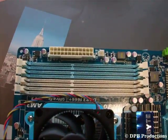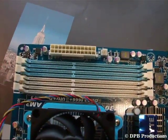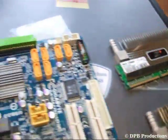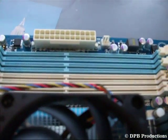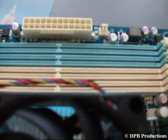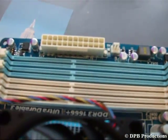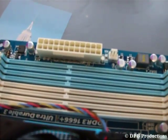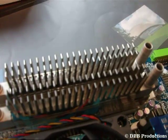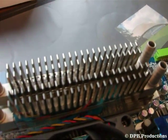Now you should install your memory module. You have to spread the retaining clips at both ends of the memory socket. Take your RAM and note the different size of the parts in your memory socket — your RAM will only fit if you turn it the right way, so it is impossible to do it wrong. Push it down, and if you did it right, the clips will snap into place when the RAM is securely inserted.